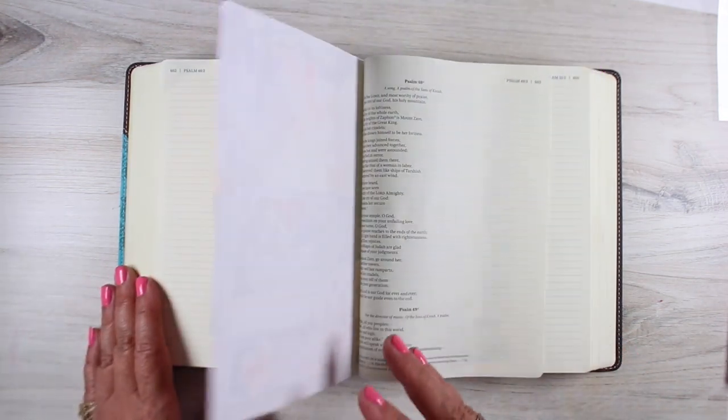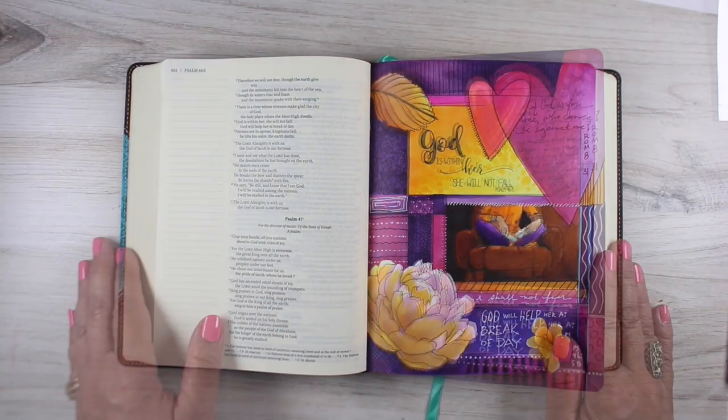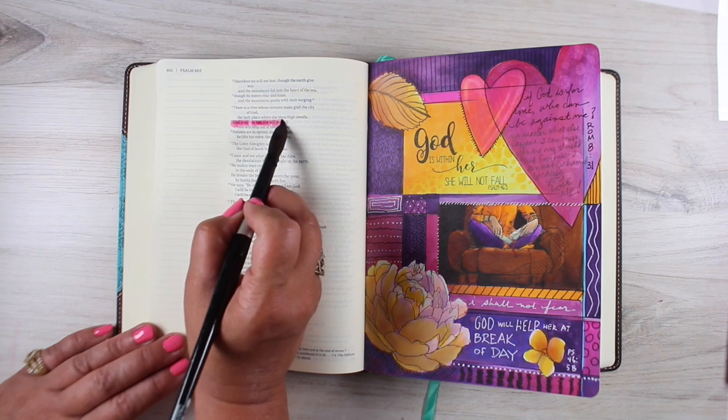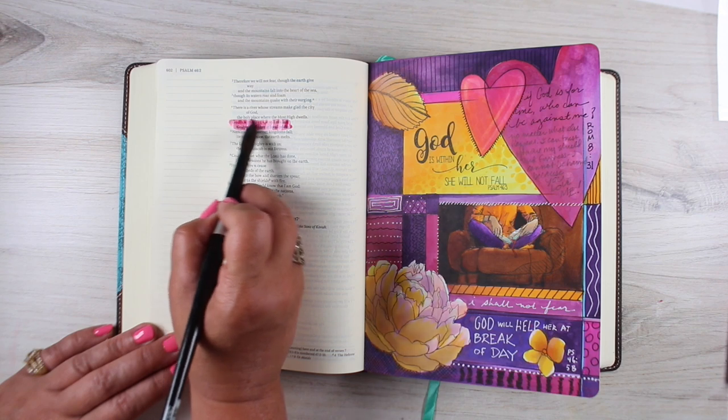This page also uses lots of different stamps, dyes, inks, and all kinds of other things. So I put it on the channel where a lot of my followers already have all those materials and might be interested in incorporating them into their Bible journaling.